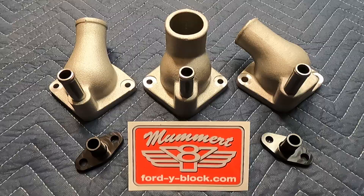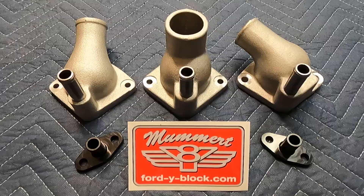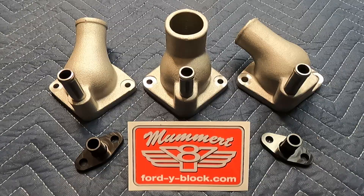One of the things we do recommend, even if you have a 1955 and later vehicle, is if you're replacing the thermostat housing due to service life, we recommend you replace the bypass fitting anyway. The old ones are almost always rotten, and these units here are made out of billet aluminum — they're hard anodized, they're just a better part to start with.